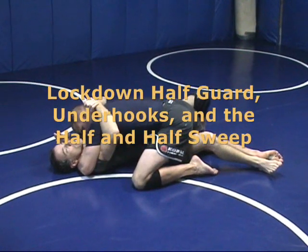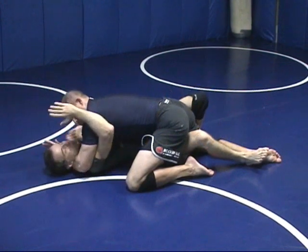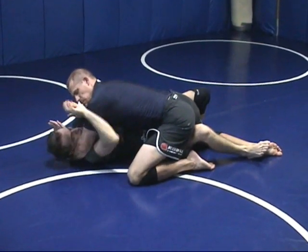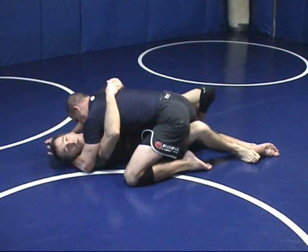In an over and under position, I want to get my double underhooks first. What I do is push on his face with my free arm, hold him up, and get my second underhook under. Now I've got double underhooks and he's got weight on me.